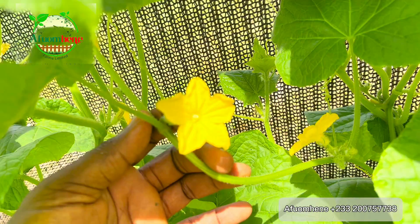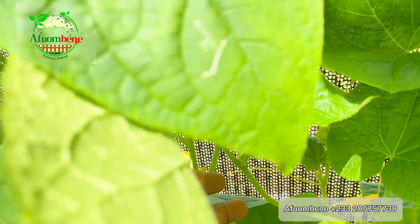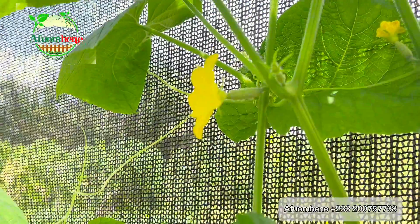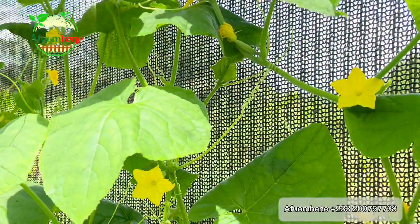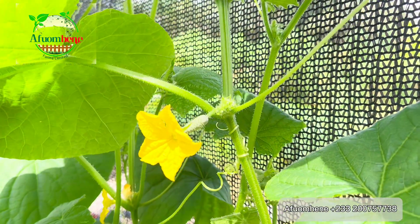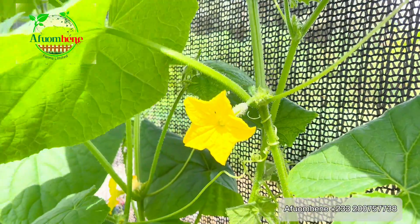The female flower has a miniature or small cucumber-like fruit at the base and the flower at the top — that's how you identify your female flower, as you can see in this picture. When the flower is pollinated, you will see that the petals begin to close up, and that's how you know the flower has been pollinated. But as you can see here, these widely open flowers of the female show that they are not yet pollinated.